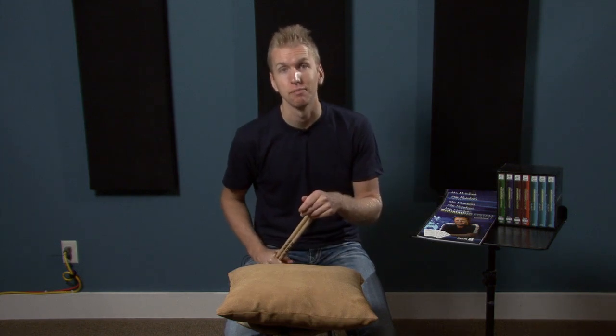Hello, I am Jared Falk and today I am going to teach you something that I originally learned from Mike McCalkill and his drumming system. Mike talks about a unique way of building speed and that is practicing on a pillow.